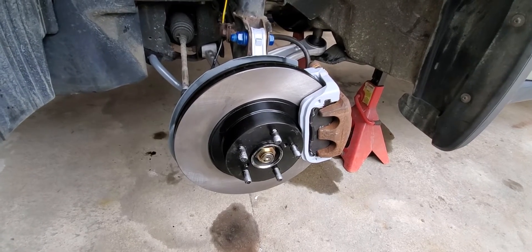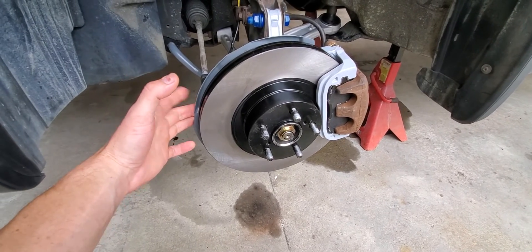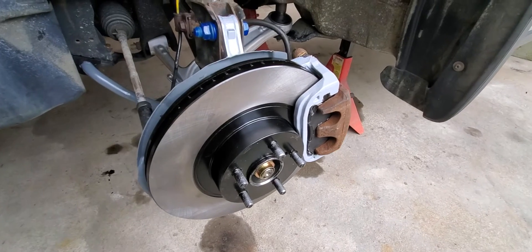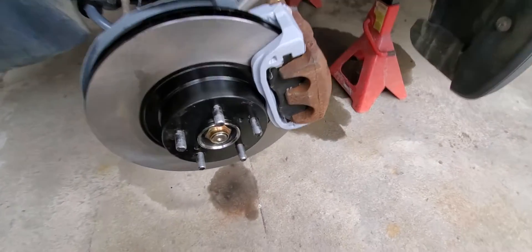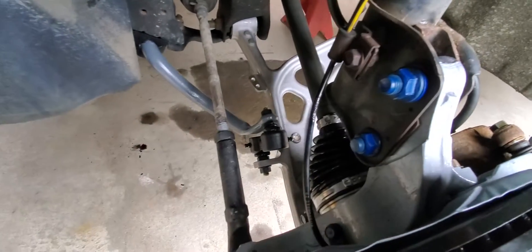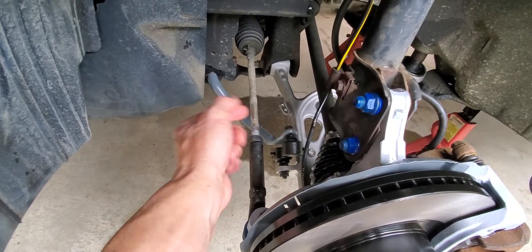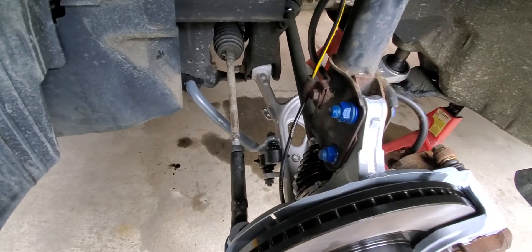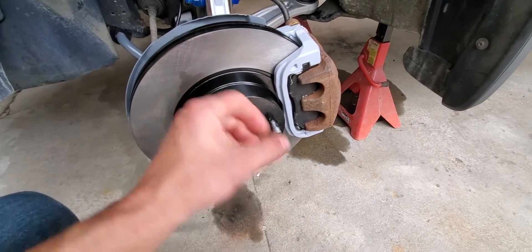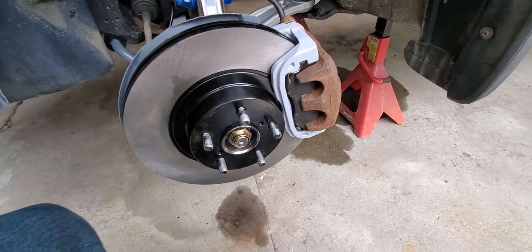In the process of beating things apart, I ruined the dust shields for the brakes, so I had to buy new ones. I powder coated those, and then restored a lot of parts — the caliper holder, the knuckle, and the sway bar are all in this light gray powder coat. I bought new tie rods, new sway bar end links, a new Mevotech front control arm, Timken bearings, and Centric rotors and brake pads.